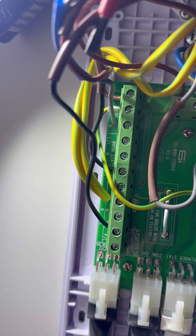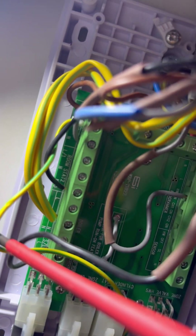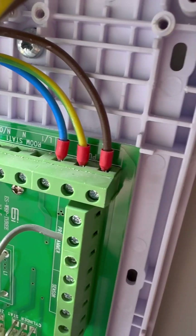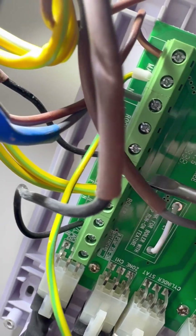Just moving the cables around so I can read the labels. You've got room stats, cylinder stats, programmer, and then your main 240V coming in at the top, which I'll use as my permanent lives. All the earths are going together. They've got sleeving where they've used neutrals but not the right colors. So that's live, neutral, earth straight from the pump — already crimped neatly.